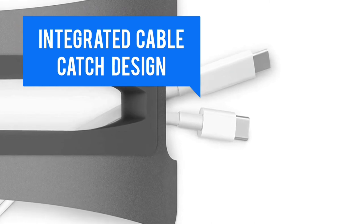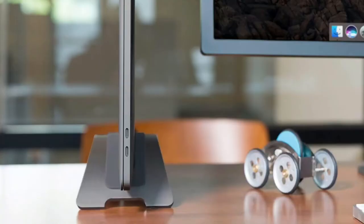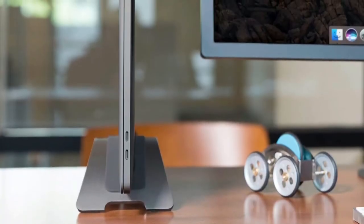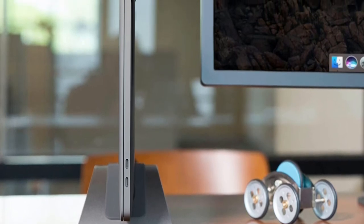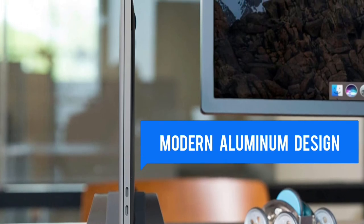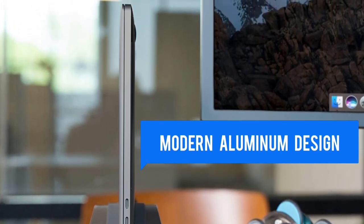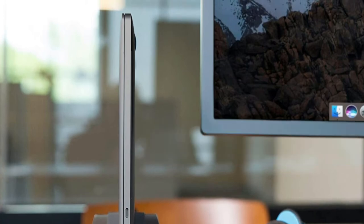Uses Apple's closed clamshell mode. Connections are handy and accessible using an integrated cable catch design that keeps cables from falling if disconnected. Raises your MacBook away from spills for a cleaner, less cluttered workspace. Modern aluminum construction blends in with your decor while optimizing your full-size display's video performance and improving airflow for your MacBook.